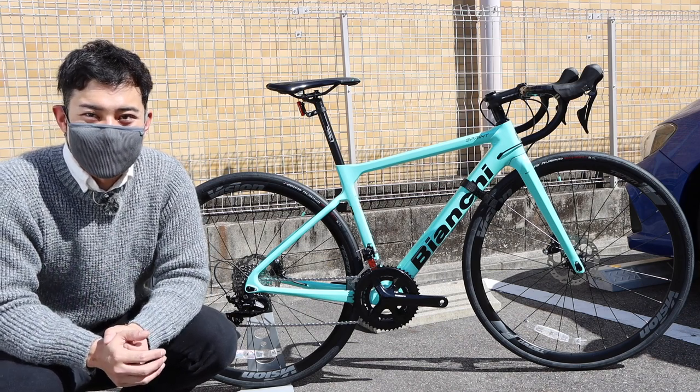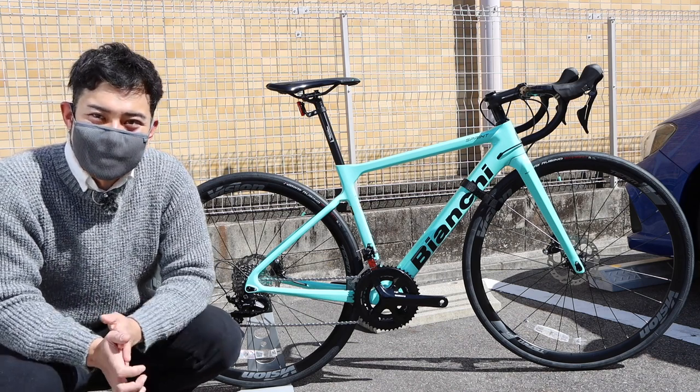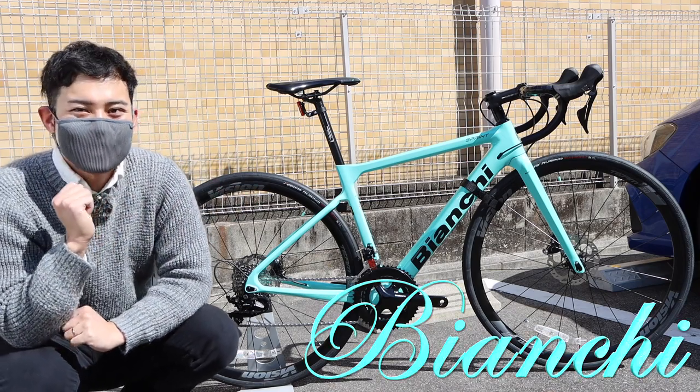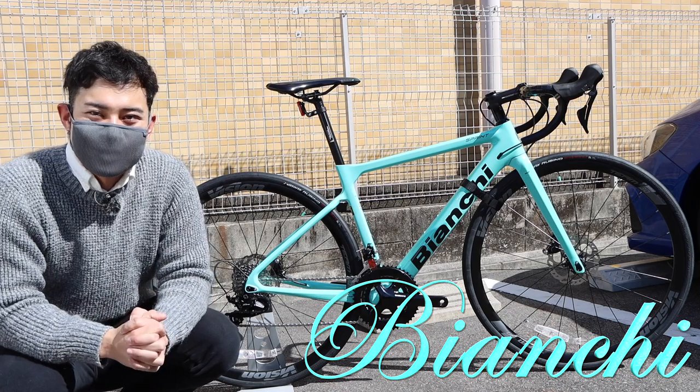I'm going to show you the first manufacturer on my channel. It's a Bianchi. I want to show you the new model.